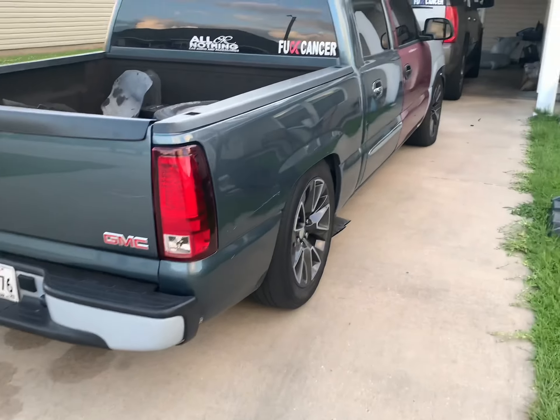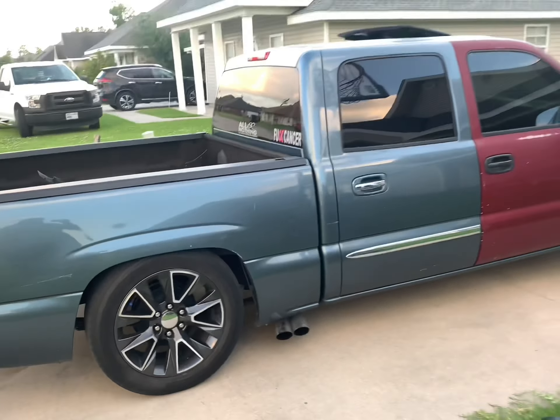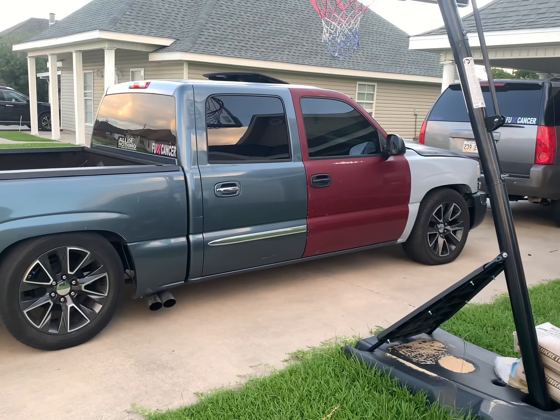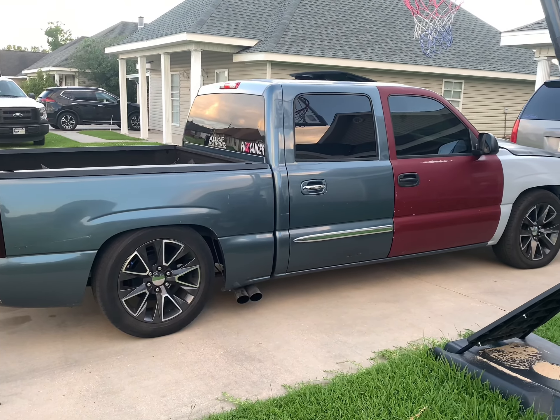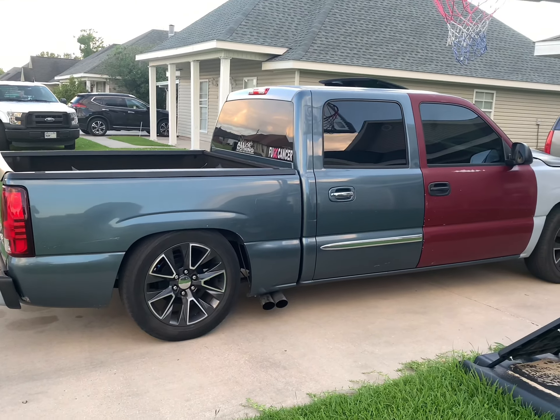Thanks to my partner Tyler for the notch. Truck rides ten times better now. I think my next step is to lower it an inch or two all the way around, get it sitting a little bit lower. With the back settled down a little more, it's supposed to be smooth since it ain't sitting on the frame.